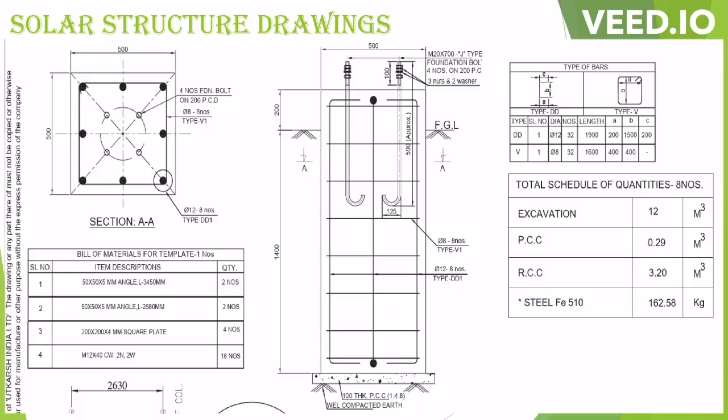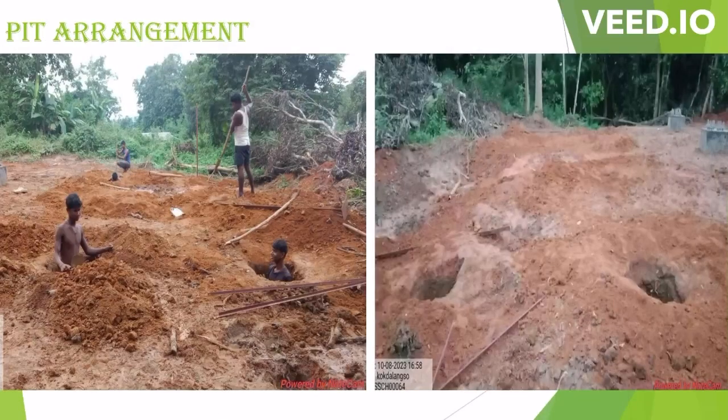As mentioned earlier, this work must be started only after getting the foundation bolt and template. From the drawing you can also see the rod size and cutting length required for the structure work, and the top view of the arrangement of foundation bolts to be put into the pit. There are 8 foundation bolts required per pit. The pit digging must be a minimum of 1.5 meters depth, and for one 5 kilowatt plus 5 kilowatt unit, we need to make 8 numbers of pit arrangements.